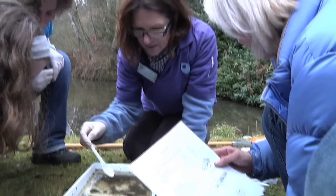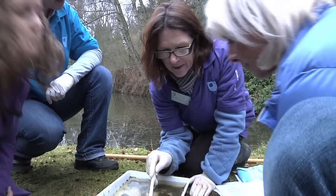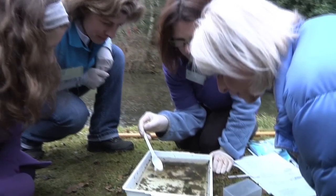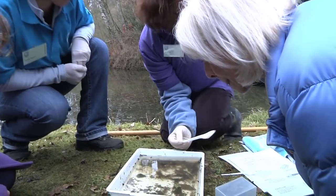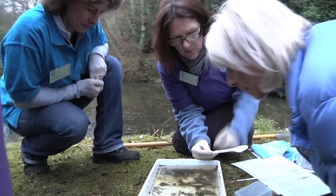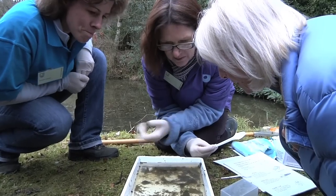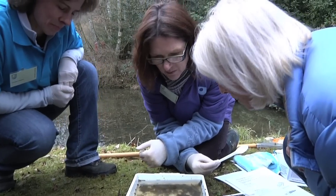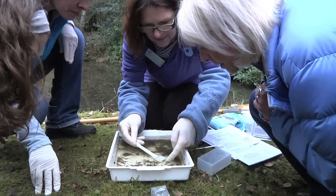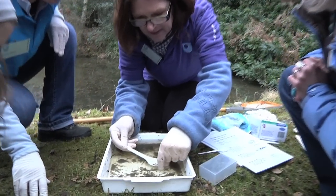What you've got in a situation like this is lots and lots of dead organic matter — lots of leaves, lots of twigs, that kind of thing. Because it's quite still, apart from this bit here which is a little bit flowing, all this stuff settles out to the bottom and begins to decompose. This is what these are eating basically — all of these freshwater shrimps.